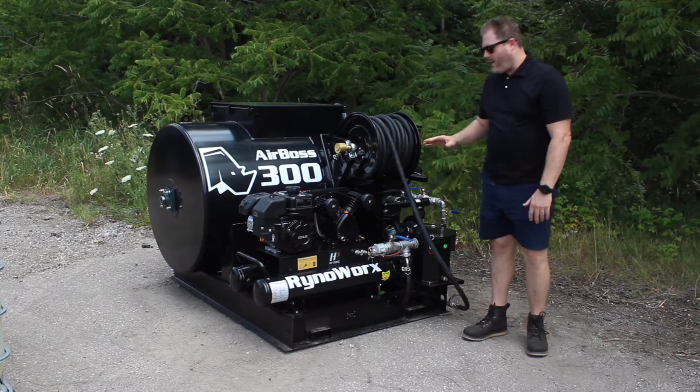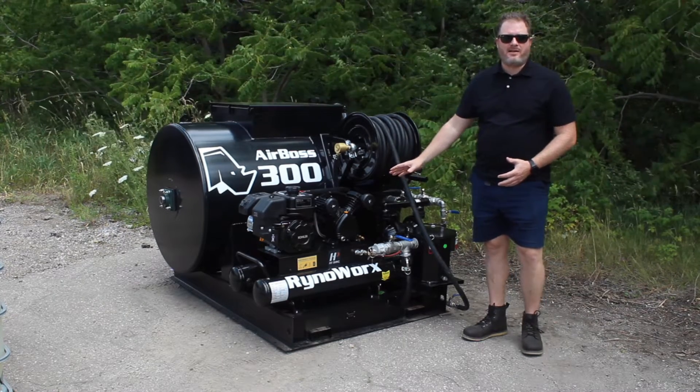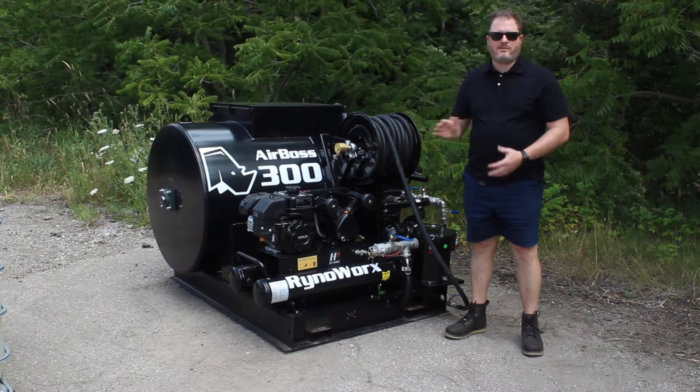Make sure you're on level ground. You don't want to be tilted at all because your compressor doesn't have any sort of a mechanism to shut off if it's tilted, and you can do damage to your compressor motor if you're not on level ground. So, level ground.